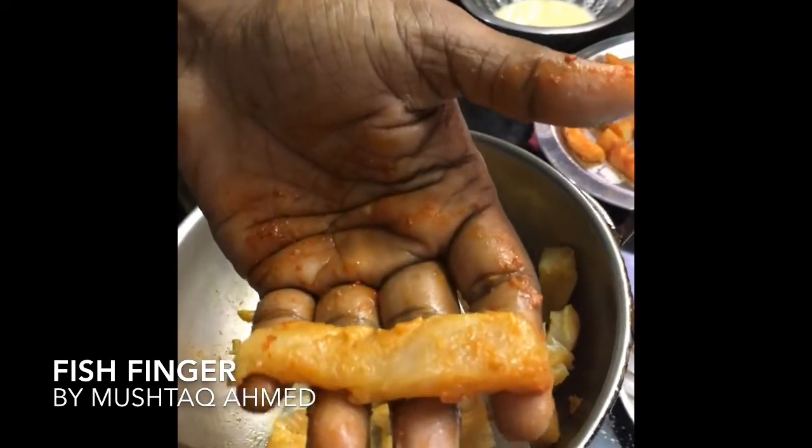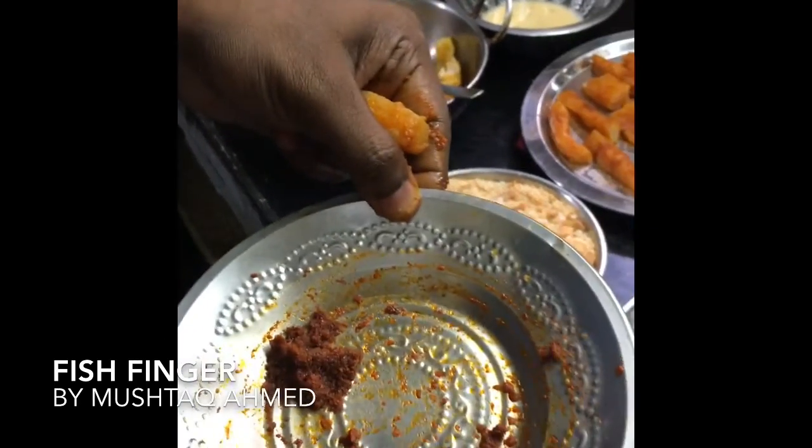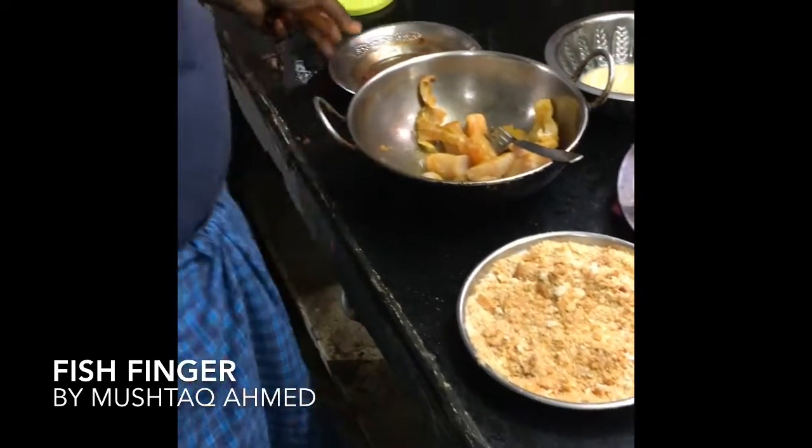I have sliced the fish into strips. My aunt helped me to mix the masala, and overall I am going to mix the masala and put it on the stove to make the fish fingers. So stay tuned.